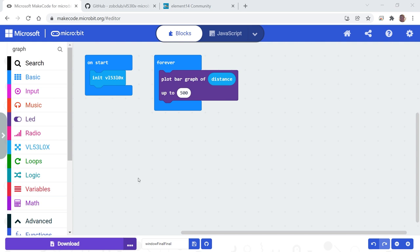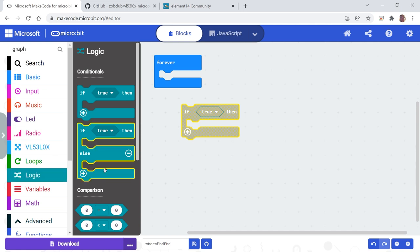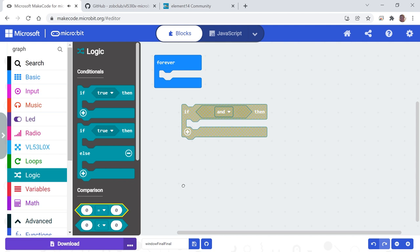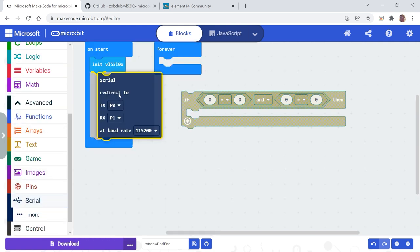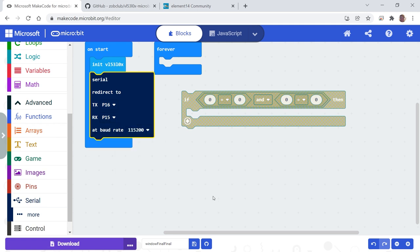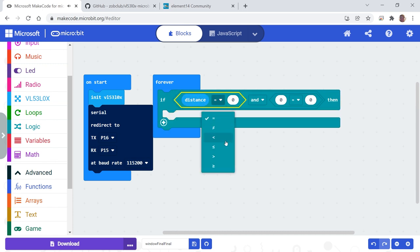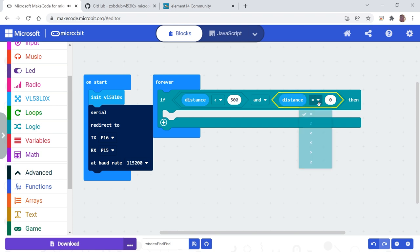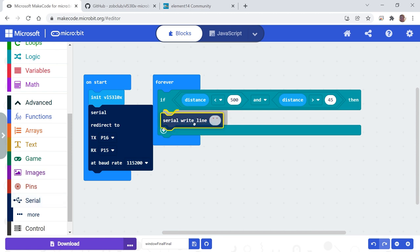Now that the distance sensor is working, let's set it up for outside. We're not going to plot it — we need some logic here. We want to check if the distance is within a certain range, then send that over serial to the Raspberry Pi. Let's add in our serial blocks and set the pins. I did this in the last video in more detail. We're going to say if the distance is less than 500, and we'll need to do some testing on site. I don't want to react to cars, so I'm trying to only send the number when a person walks past, not a car.